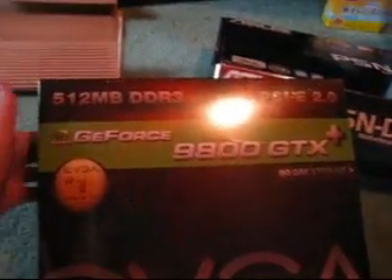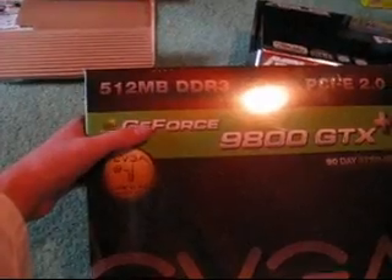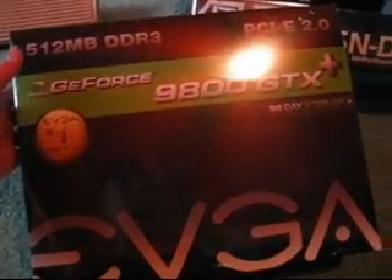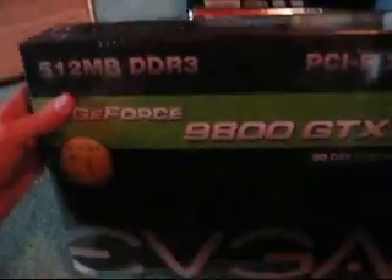Here we have an EVGA 512 MB DDR3 NVIDIA GeForce 9800 GTX Plus. It came from TigerDirect today along with this.